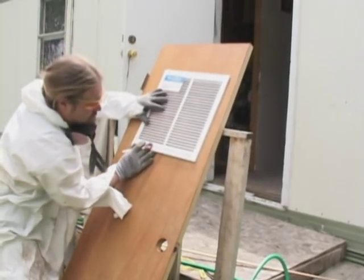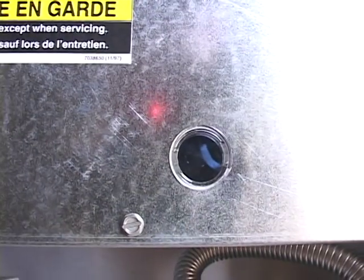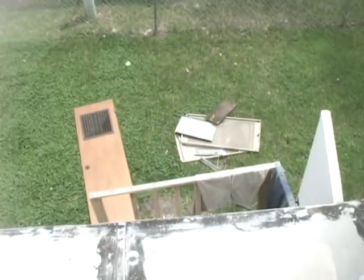Add return air grills to the door of the furnace closet if needed. Connect the thermostat wire and fire up the unit. At around 5 minutes, test the new furnace for carbon monoxide. Clean up the area and educate the client on the furnace's operation.